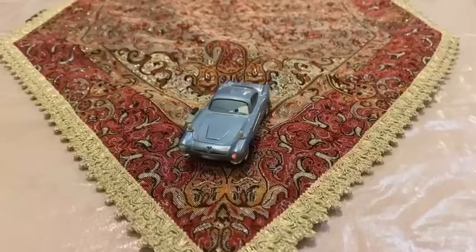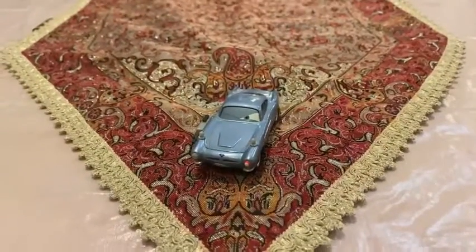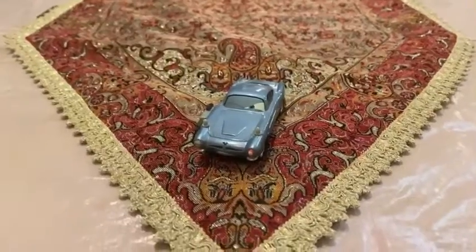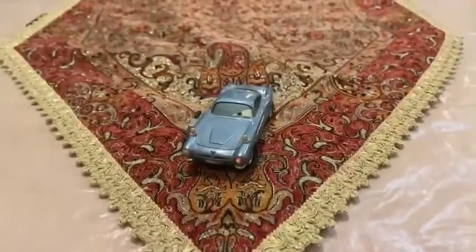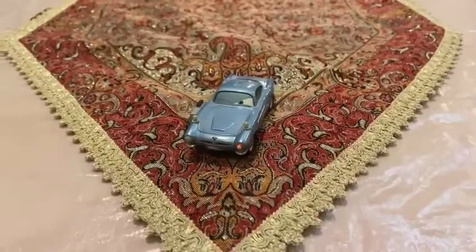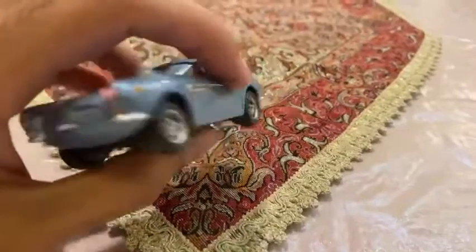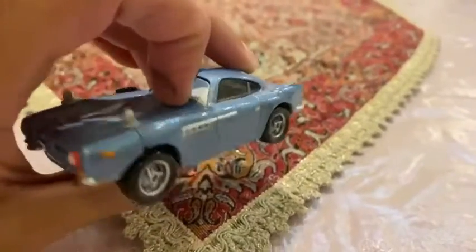This is the agent spy with weapon and we are going to be looking at Finn McMissile with weapon. So let's get started. We are going to be looking at Finn McMissile with weapon — could you just see Finn McMissile?